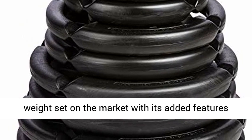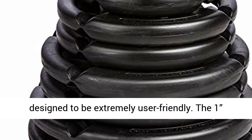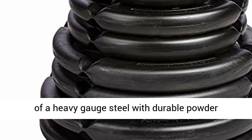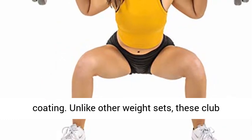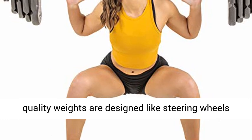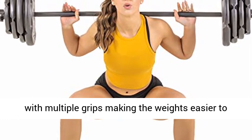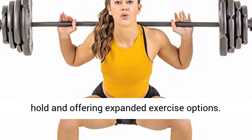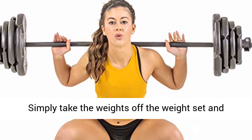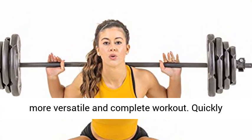This deluxe set stands out from every other barbell weight set on the market with its added features designed to be extremely user-friendly. These club-quality weights are designed like steering wheels with multiple grips, making the weights easier to hold and offering expanded exercise options. Simply take the weights off the bar to include additional exercises in your routine for a more versatile and complete workout.